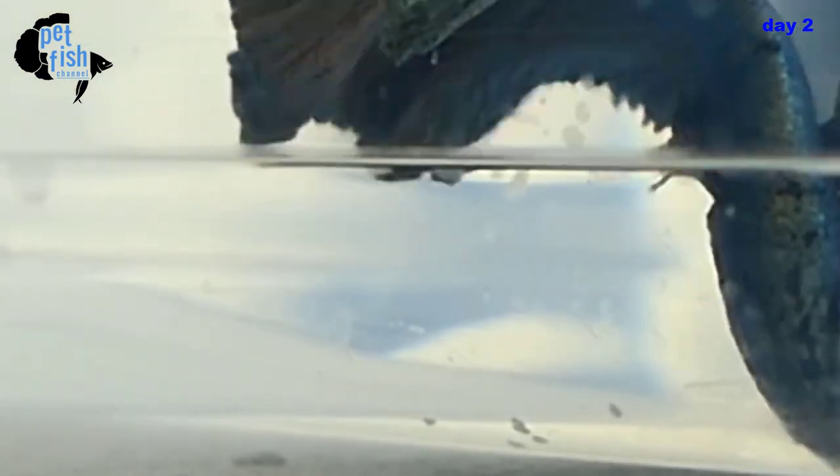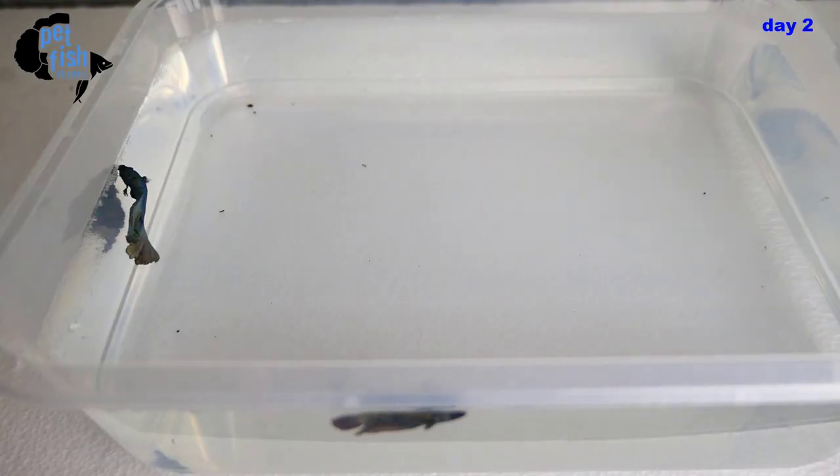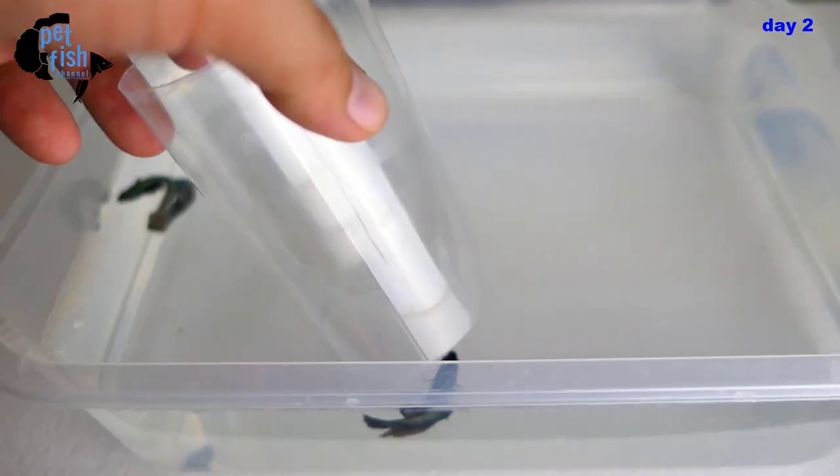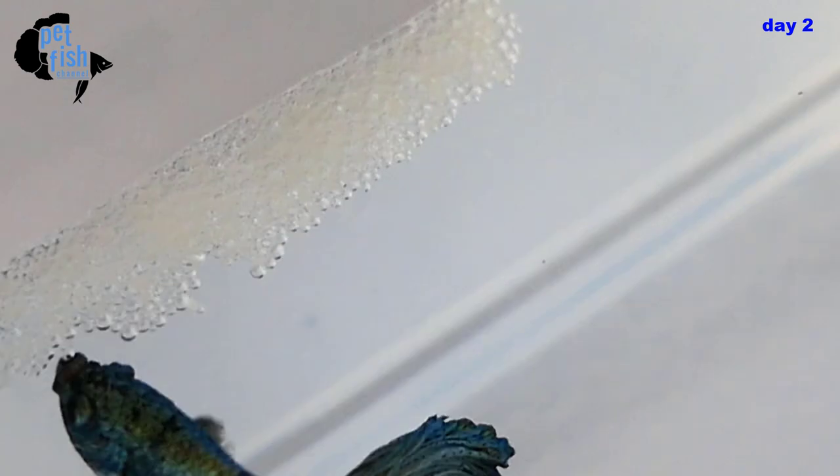He then delivers them to the nest. The male will constantly rebuild the nest, replacing and adding bubbles to ensure the eggs keep afloat. The male sends the female away — she's now in the opposite part of the tank. This is our time to remove her, as most males attack the female to protect their eggs because females are known egg eaters — yes, they eat their own eggs.